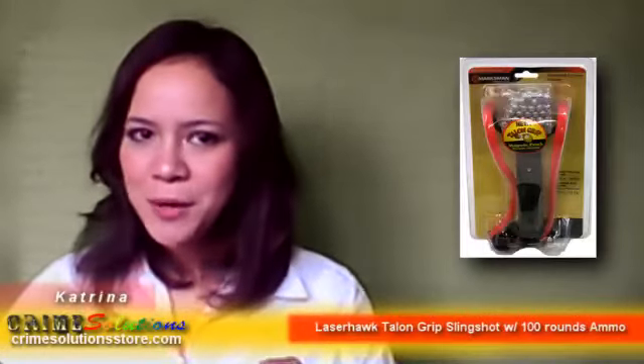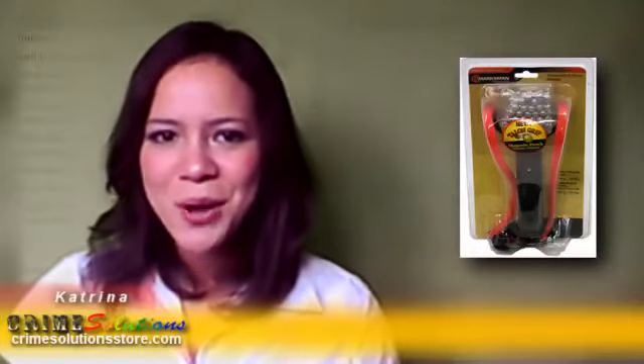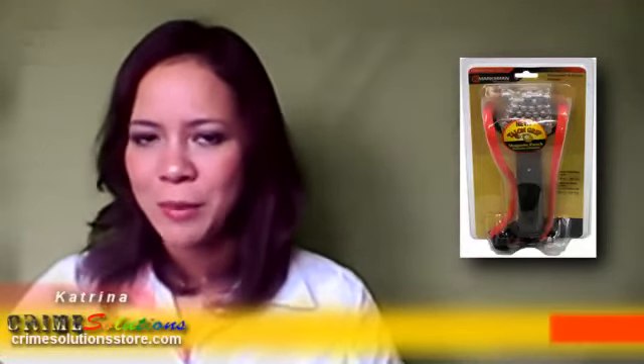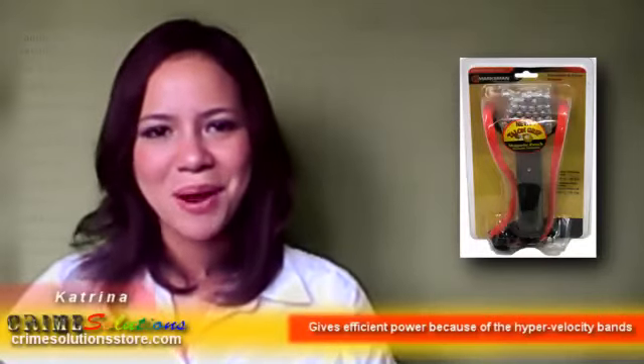Are you looking for slingshots for your friends and family members, but want a very affordable one because you're on a tight budget? Do you enjoy shooting pests outside your house or while camping and would like to have a slingshot for hunting which has a talon grip to provide improved grip? If you're looking for hunting slingshots, then you're definitely on the right website.